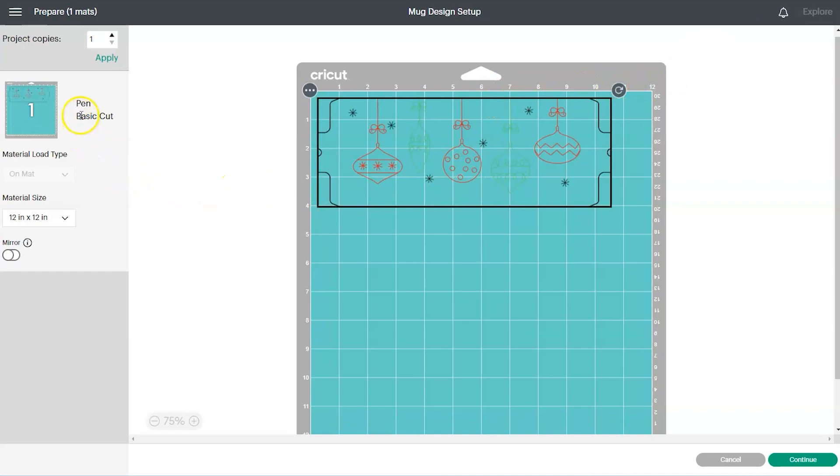You'll be taken to a screen showing what your design will look like on your cutting mat. You'll see two different operations: the pen tools will draw the design, and the basic cut will cut out the template shape. If everything looks good, click the green Continue button.